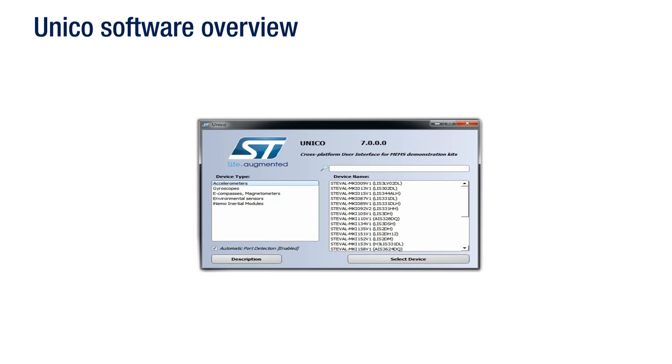After having connected the motherboard to the PC, you can launch the Unico software. Then, select the type of sensor you are using and the name of the device you need to evaluate.